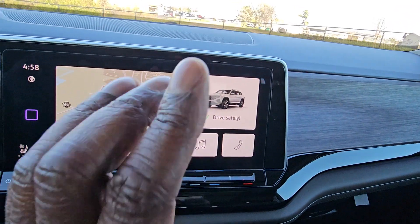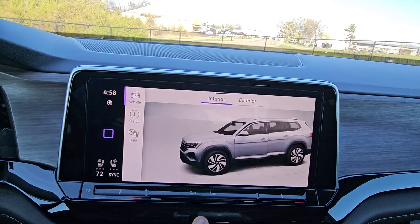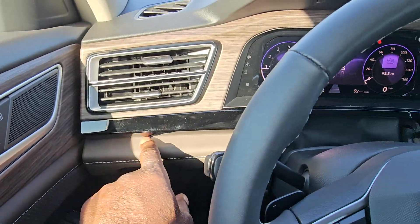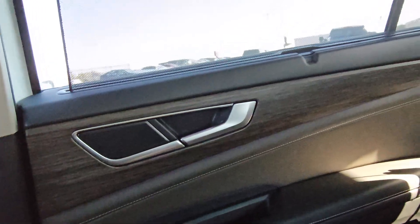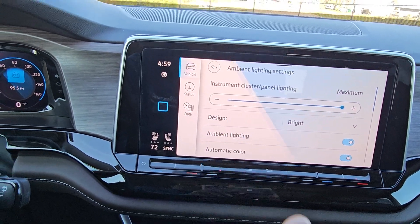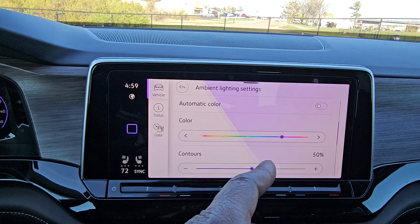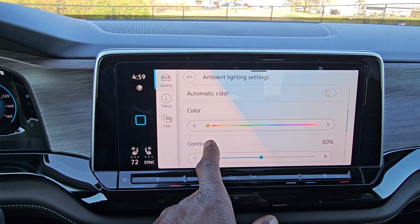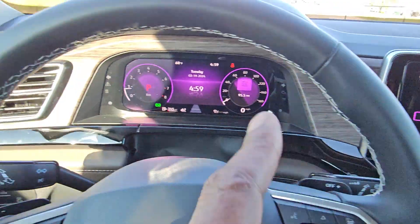You also get ambient lighting — going to vehicle, interior, ambient lighting, it's defaulted to purple, which shows through the door trim and dash. With automatic color off, a color map appears letting you choose pink, purple, blue, green, yellow, orange, or red. With automatic color on, it defaults to red or blue. All your on-screen buttons and tiles will match your selected ambient color.